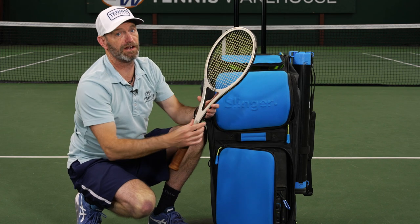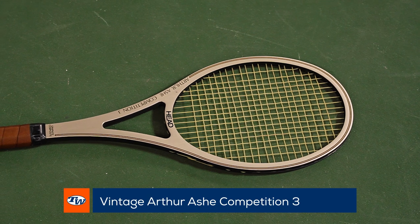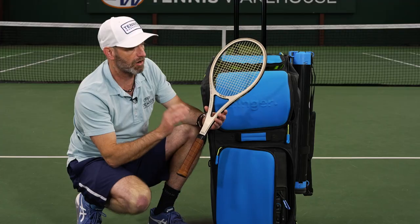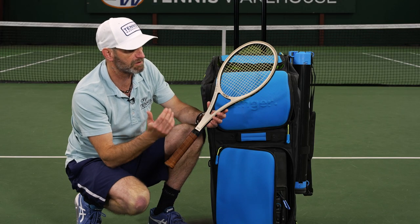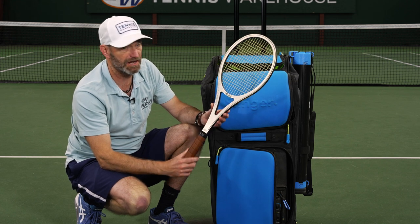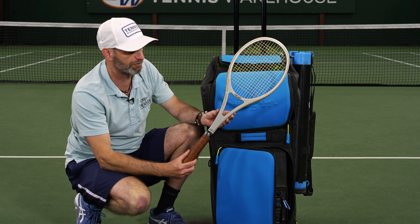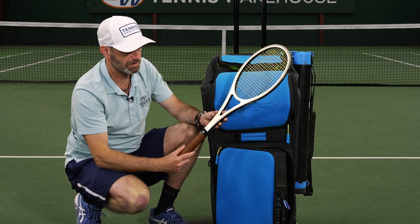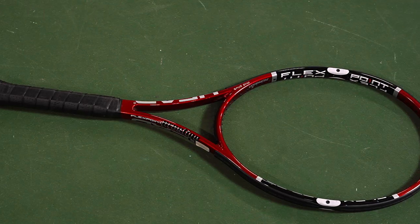Next up, if you're a fan of Head rackets, you've got to have one of these Arthur Ashe competitions in your collection. This is the Competition Three. The original Arthur Ashe composite racket was the first Head racket to win a Grand Slam. So you want to get one of these in your collection if you're a Head fan — Arthur Ashe definitely put these to good use out there on the Pro Tour. These are beautiful rackets — you've got the graphite composite construction right here. They're great collectibles and fun ones to get out and hit as well.